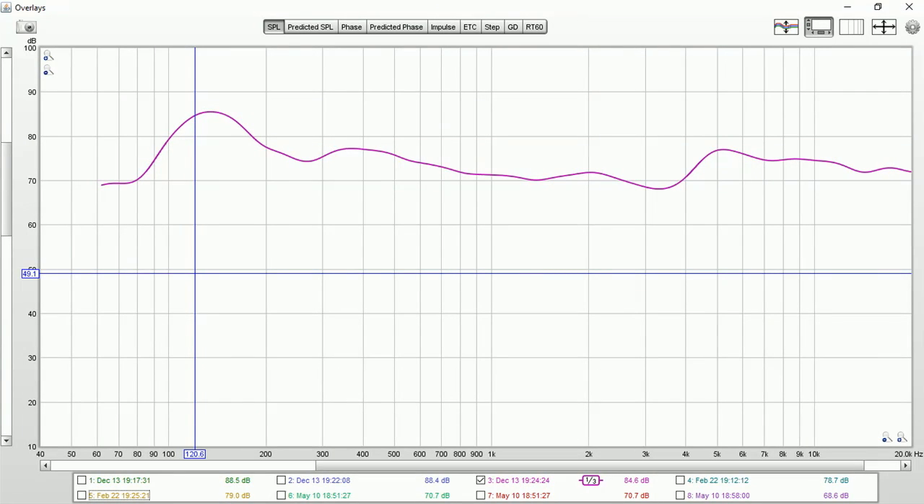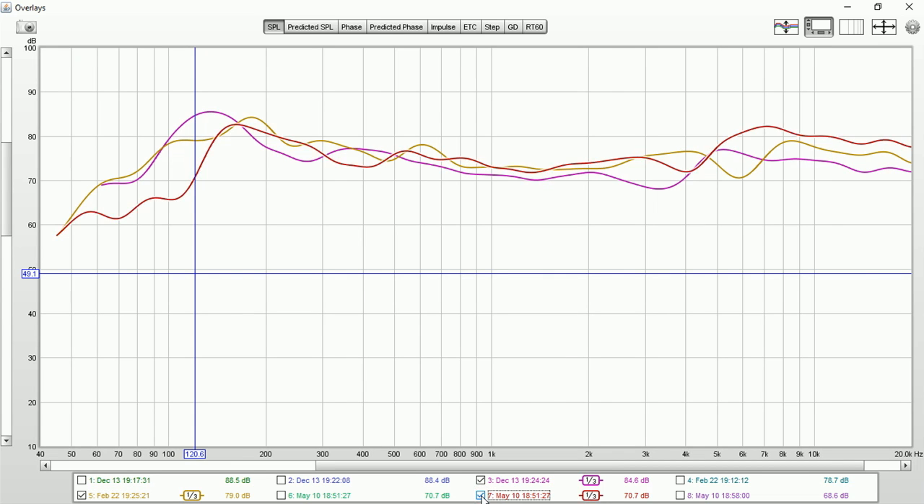One day I'd also like to capture a low-flying jet plane on the graph to see what frequency it generates and whether I can minimize that noise coming in. That might be something I test after putting in the first or second layer of gyproc. Anyway, let's have a quick look at what the graphs look like since December — I've done three measurements since then.